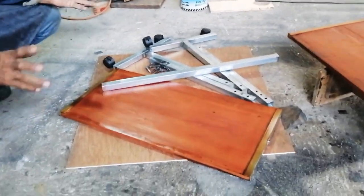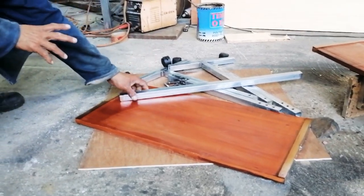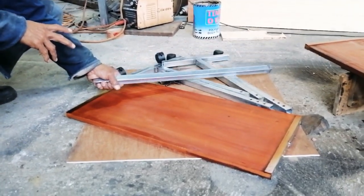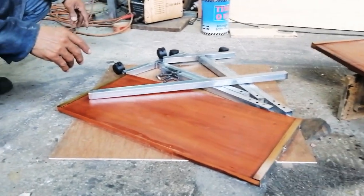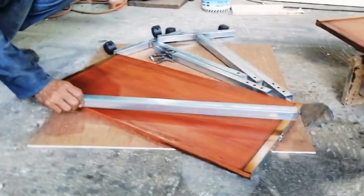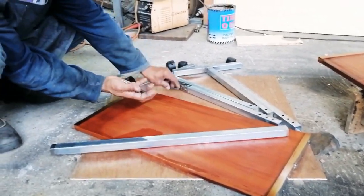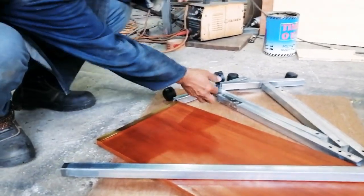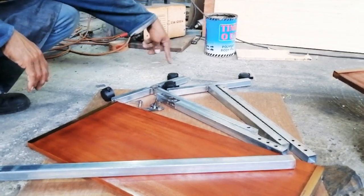Natapos na, kompleto na yung materials na gagamitin natin sa return board. Nalilis yung lahat, ready na for painting. Pero bago yun, gusto muna ipakita sa inyo kung paano i-assemble ito. Ito yung crossbar niya. Meron tayong apat na wing bolt — yung ginawa nating wing bolt. And then dalawang pares ng stand. Kinabit ko na kanina yung gulong.